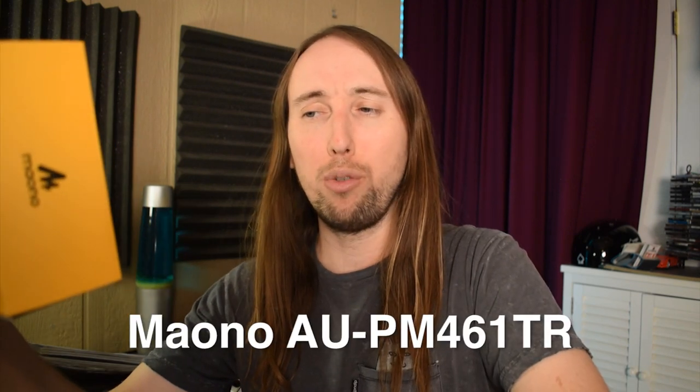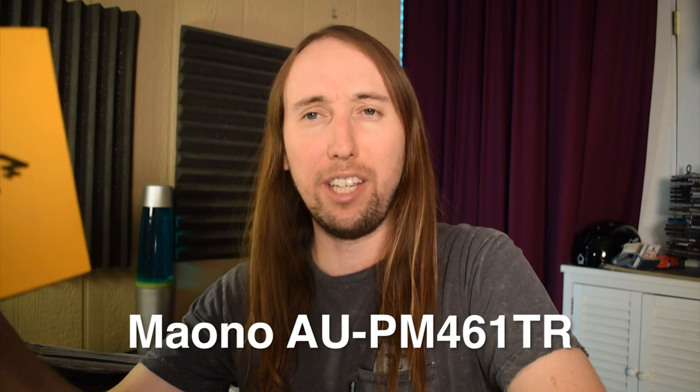Hey, what is up YouTube? How are you guys doing today? It is me Tobias and welcome to Microphone Mondays, where I will be uploading new tech reviews — mostly microphones — every Monday. And today what I have for you guys is the Moono AUPM461TR. Now that was a mouthful, wasn't it?